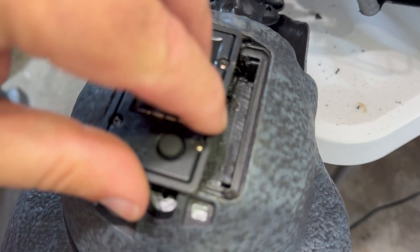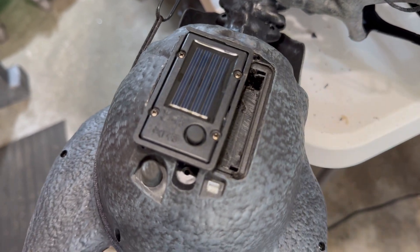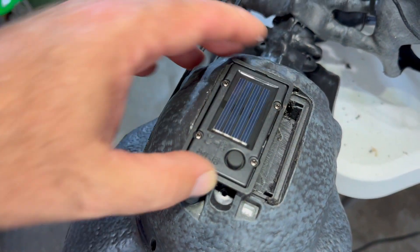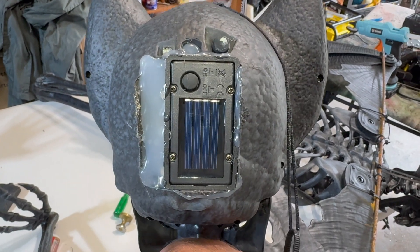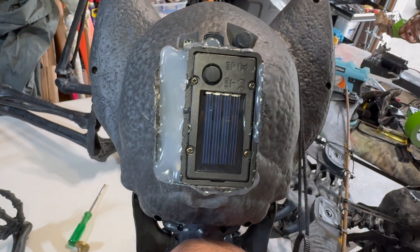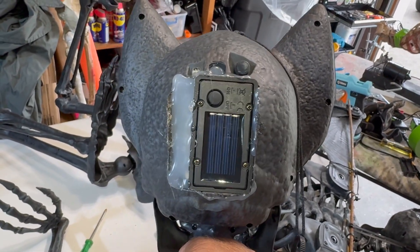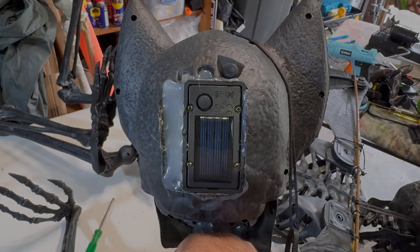Secure the battery pack in there — it sits pretty well if you cut the right size hole. There is a gap you can fill with silicone, hot glue, or gap filler; I used a combination of hot glue and silicone. Here's the final look — you can even hit that glue with some spray paint. I might leave it as is since it's the back of the head and I'm putting these 10 feet up in the air, so nobody's going to see the back.